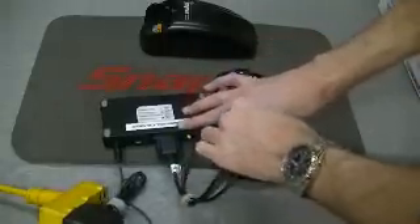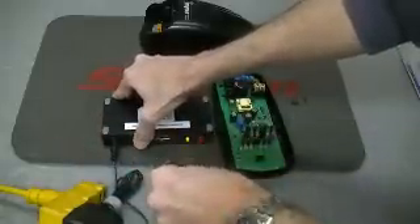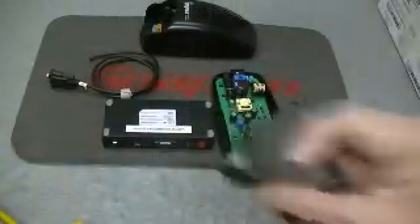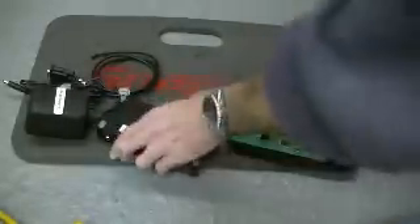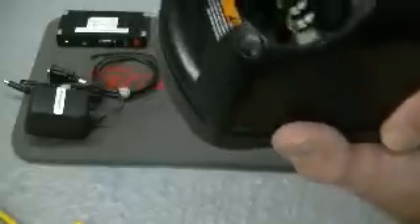So once that's done, simply remove this, push that button once, remove the cable, set it out, remove the power source, take the housing. By the way, these do run on Torx screws, so you do have to use a Torx screwdriver. But you just line this up very carefully and very easily.